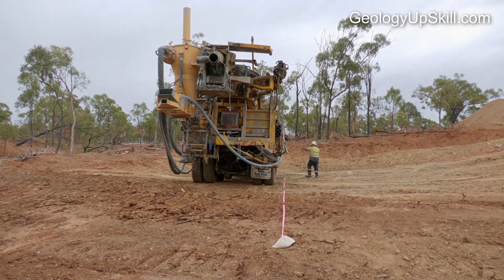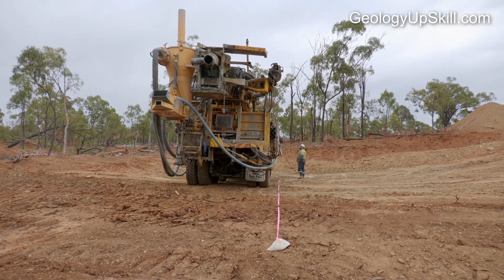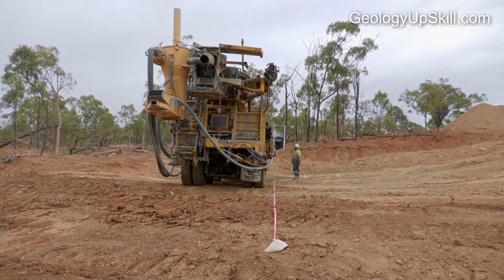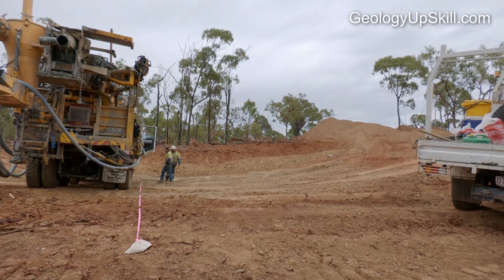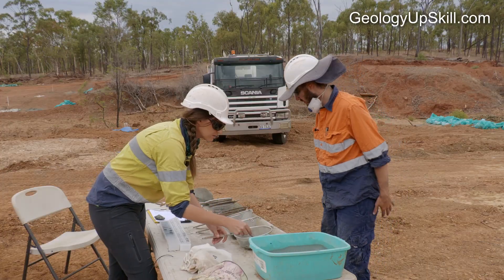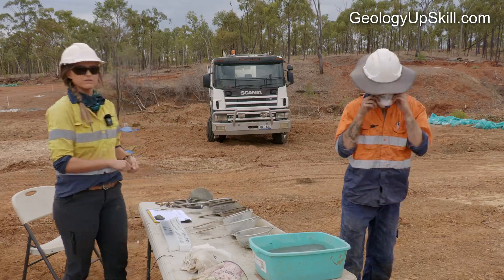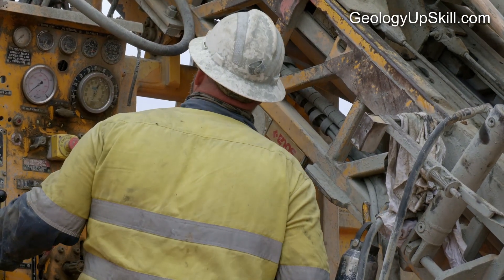Stand at least five meters away from the truck so the steel in the rig doesn't disturb your compass. Just remember you'll be looking in the opposite direction to the drill hole — if you drill in the direction you're looking you'll become famous for all the wrong reasons and it'll cost you a lot of beer next time you're at the pub. And if you have a magnetic pencil with you for logging, leave it in the truck.